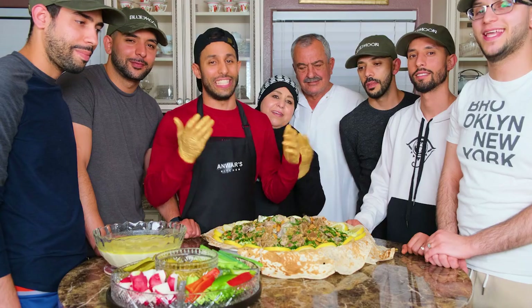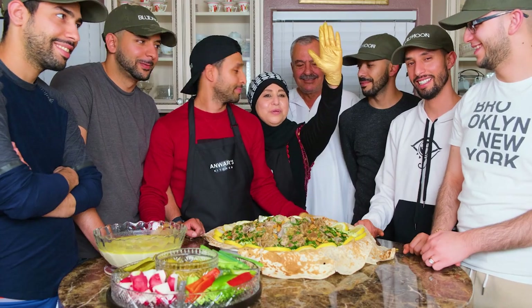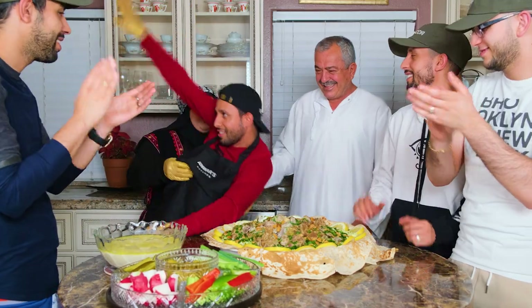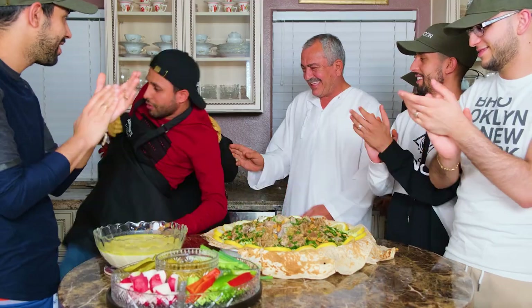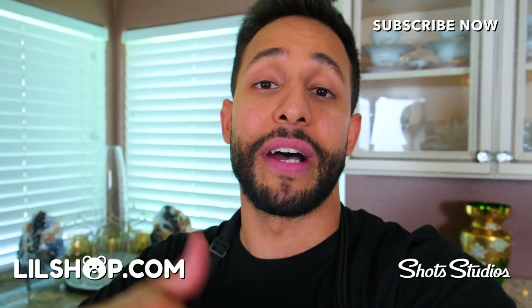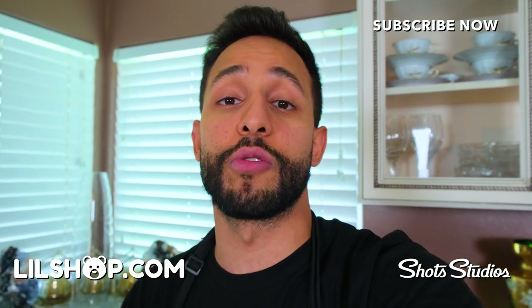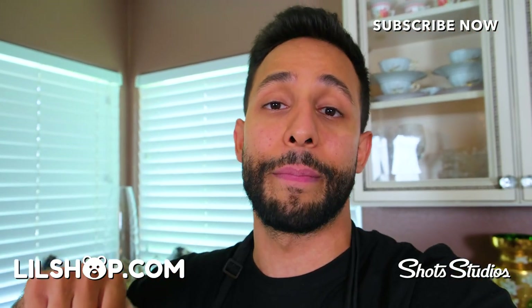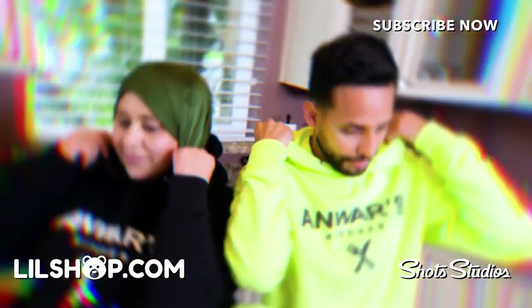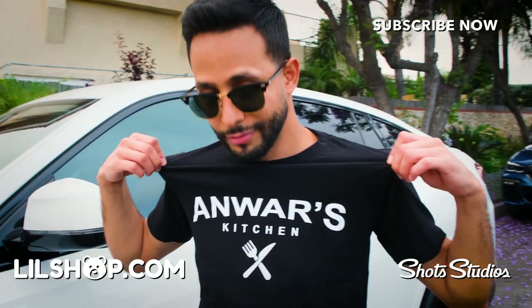Thank you guys so much for watching! Before we go, we want to wish you a happy Eid — Eid Mubarak! Please smash that like button. A lot of you watch my videos but aren't subscribed, so hit subscribe to get notified every time I post. We just dropped Anwar's kitchen aprons, hoodies, and t-shirts — go to littleshop.com/Anwar and get yours today.